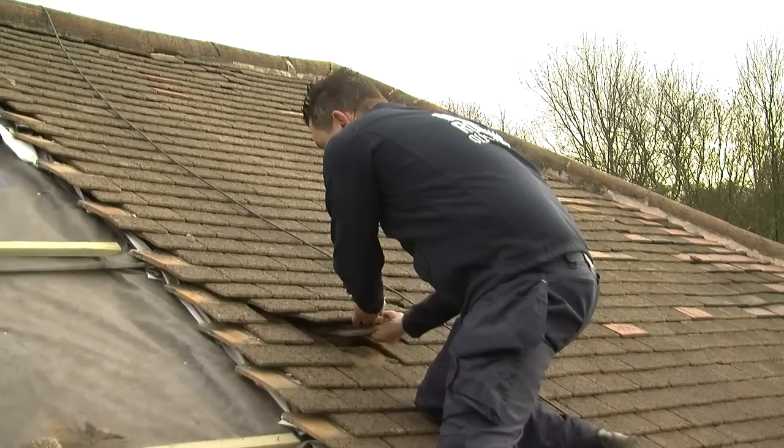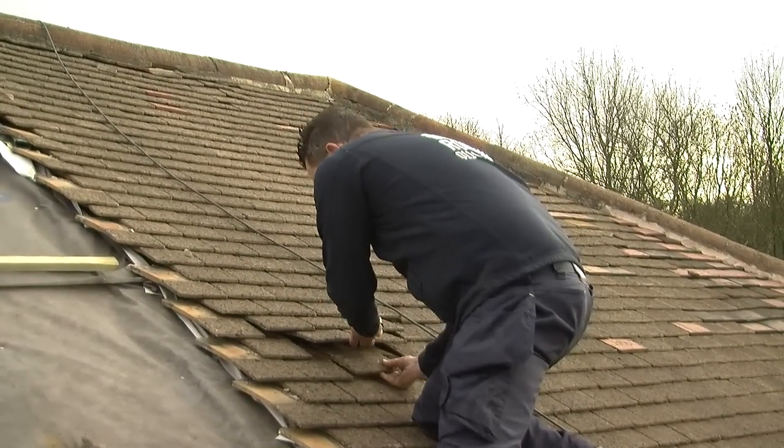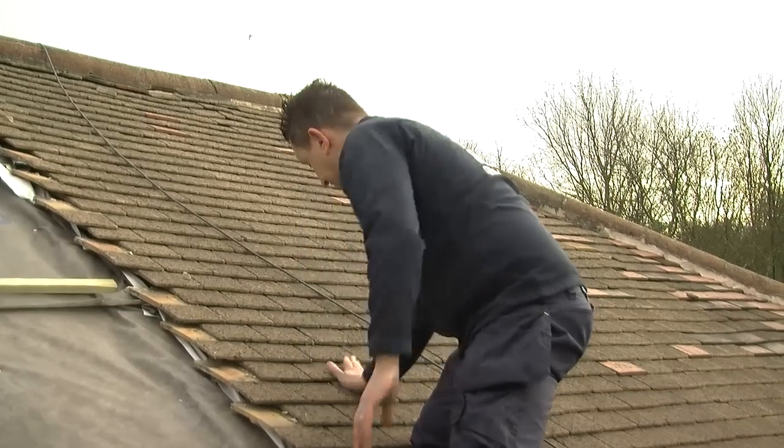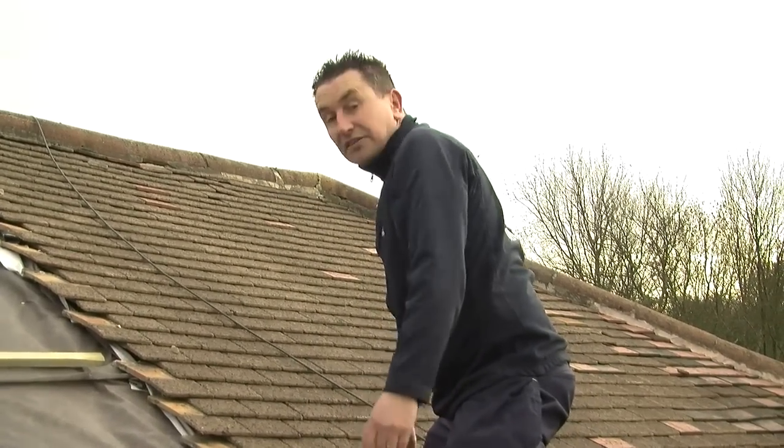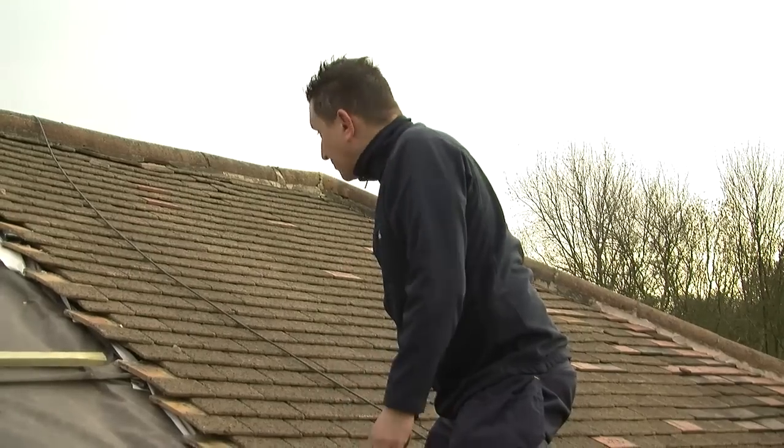So you lift the two tiles above and you hook it in and it hangs on the lugs and it sits in quite nicely. As you can see, you can't tell that I put my tile in.